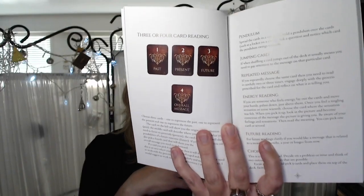Let's have a look at the beginning of the book. I'm liking the dedication to moving humanity forward. Amen. It has an introduction, then how to use the cards, one card reading, three or four card reading. She's got past, present, future, but there's also a fourth option if you'd like a clarification, which is the overall message. Sometimes I pull a clarifier for a three card spread, but I like that she's included that as an option — which is pretty cool. And then pendulums, jumping card, repeating messages, energy reading, future readings, choice. And then we go straight into the card meanings.